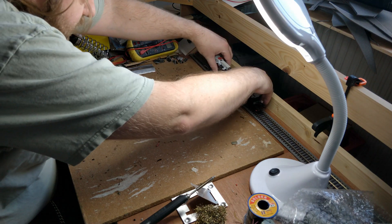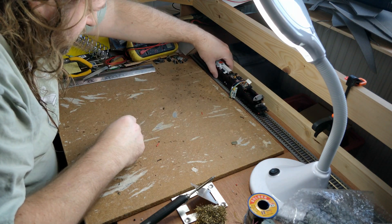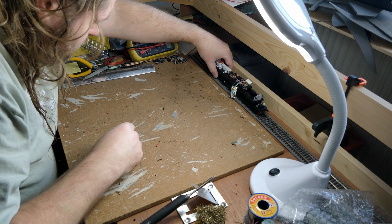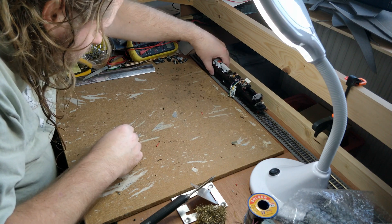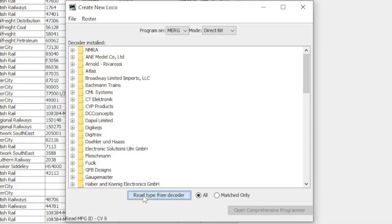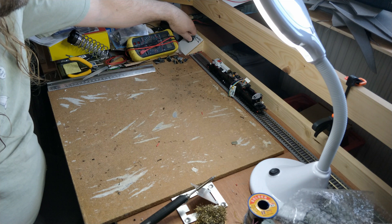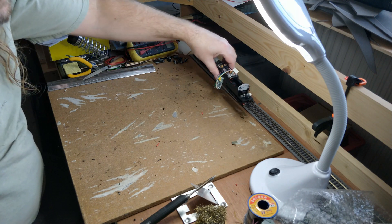On to the programming track it goes. Auto-detect the decoder and... nothing. We've seen the loco work, and I know the decoder works because it came out of a working model. Switching this track to layout power shows an immediate short circuit. It's clearly this loco as the short goes away when I lift it off the track.